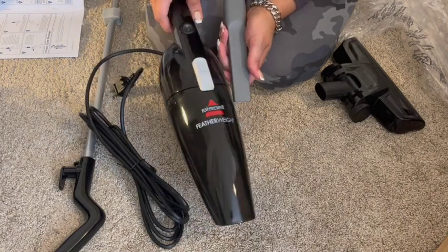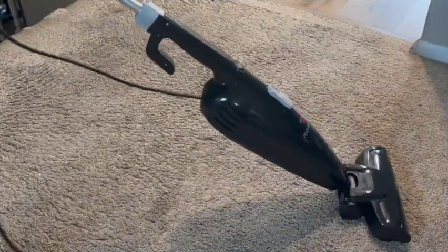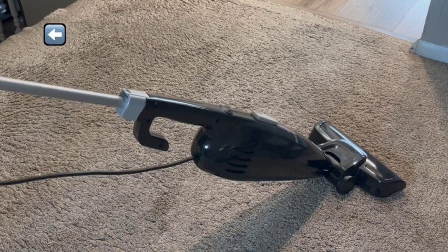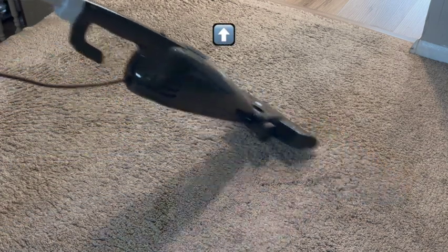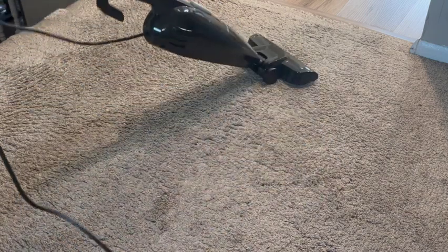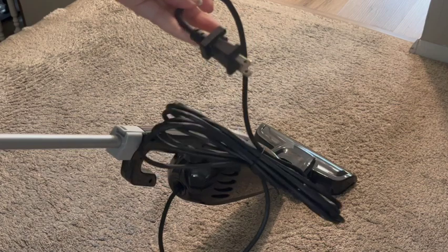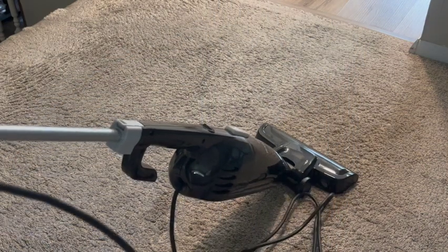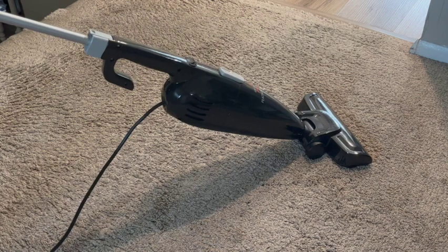I'm going to put it back together, plug it up, and show you all how to use it. I'm going to use this on a high traffic area — one of the highest traffic areas in the house. This is coming up from the garage, and we come in and go into the kitchen. There is a decent sized cord on here, but it's not as long as a regular vacuum — it's about half the length. I'm going to go ahead and plug this up and get it going.